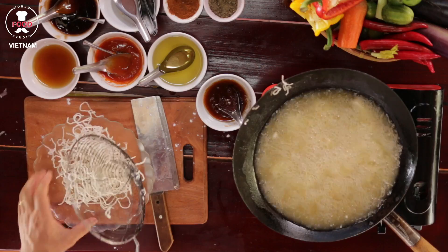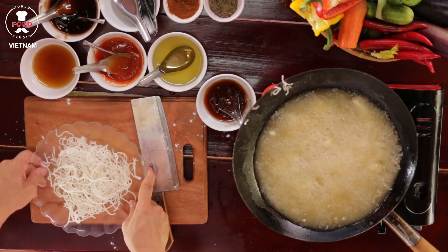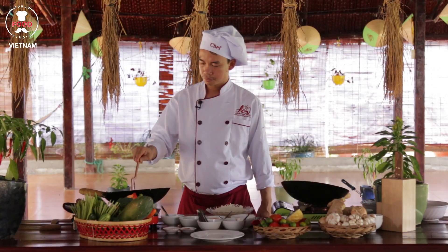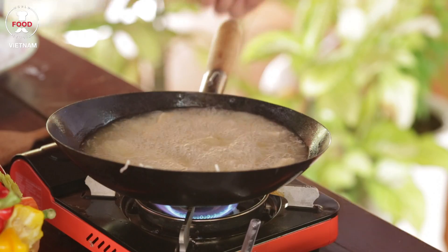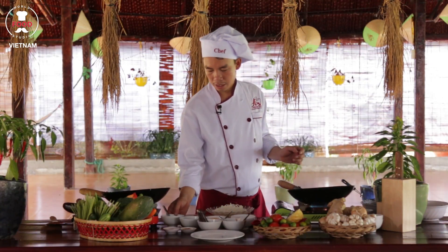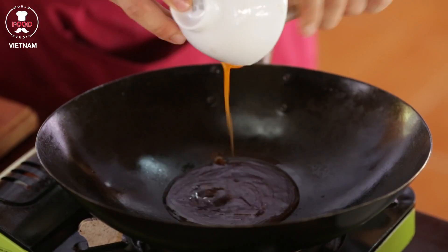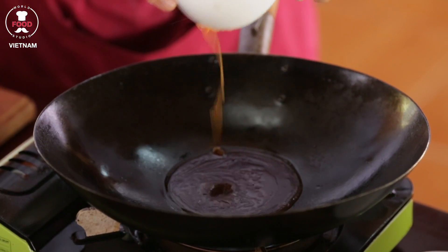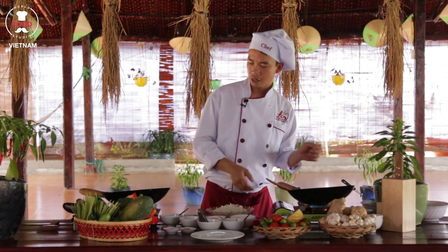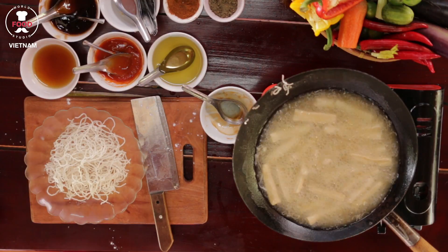The crispy noodle goes on the plate now to make it nicer. In another pan, turn the heat on and put all the honey sauce that I made before inside. Wait until you get a nice bubble, and once the tofu has a nice golden brown and crispy color, add the tofu inside.